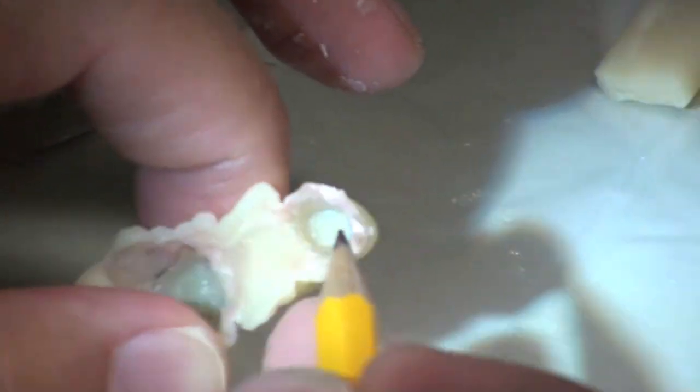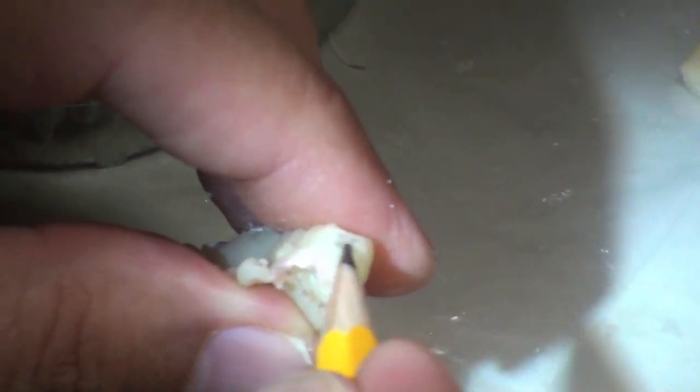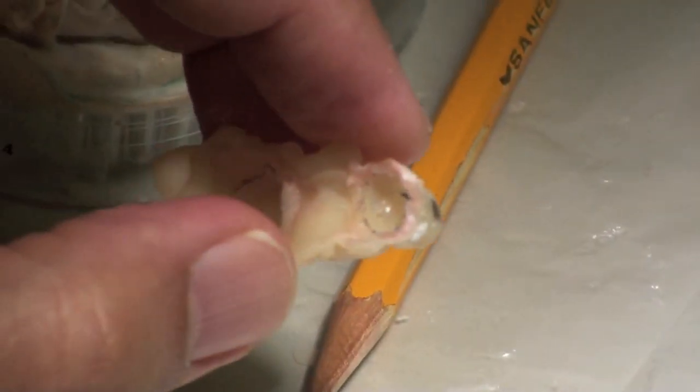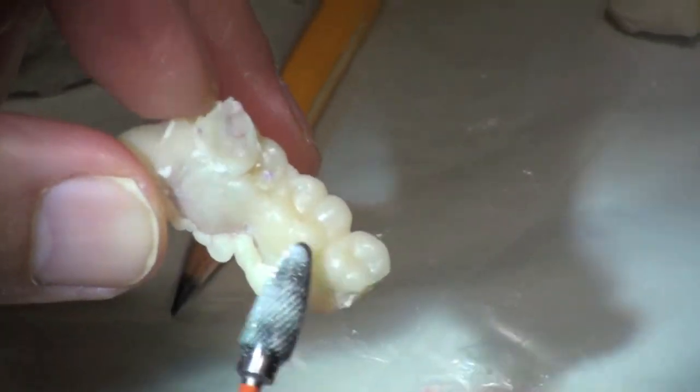Alright, so I can see those lines. I'd also highlight your contact area and you don't want to touch that. So now we've got the top more or less the way we want it. We can see where those bottom lines are.